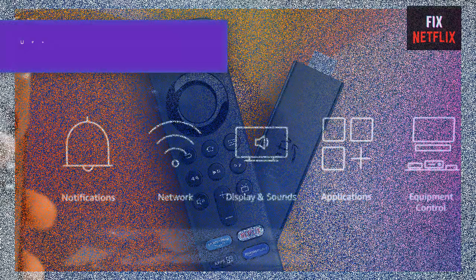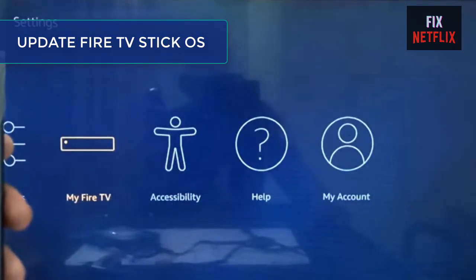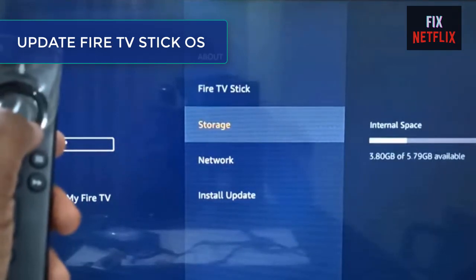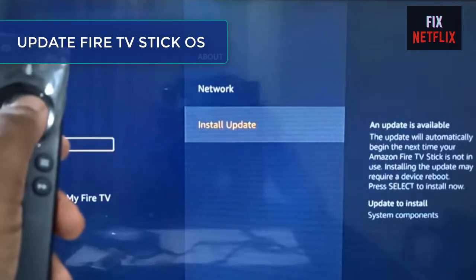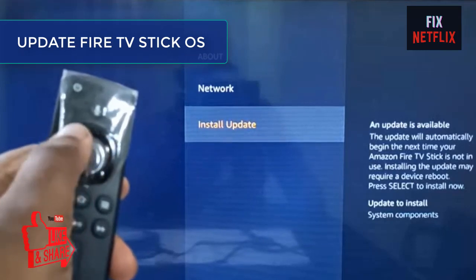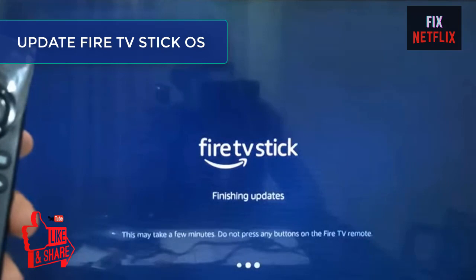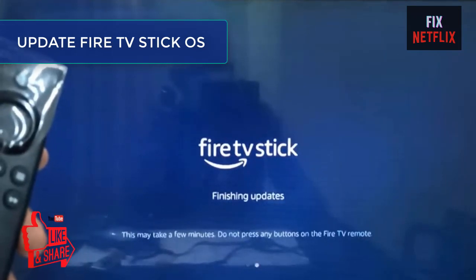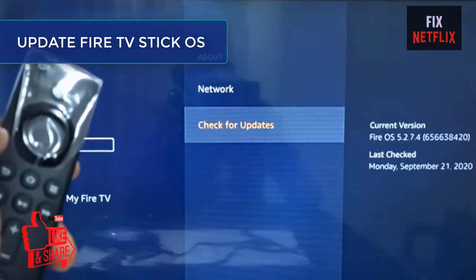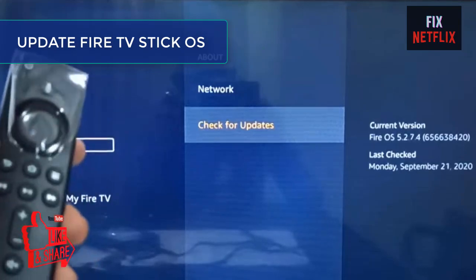Step 4: Update the Fire TV Stick operating system. Amazon frequently releases system updates for the Fire OS on the Fire TV Stick, and these updates also fix problems including mirroring and freezing issues. If you are encountering mirroring problems or the device is freezing during mirroring, make sure your Fire TV Stick is running the latest Fire OS version. If an update is available, follow the prompt to install it. If already up to date, move to the next troubleshooting option.